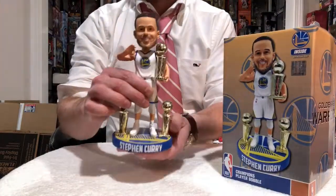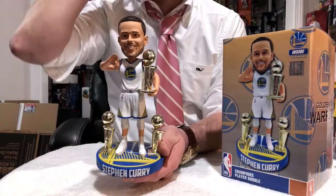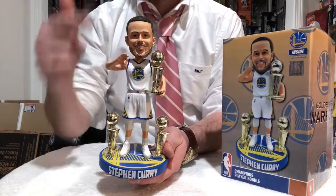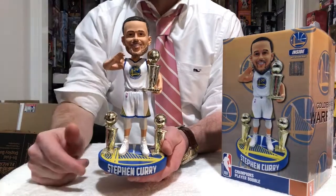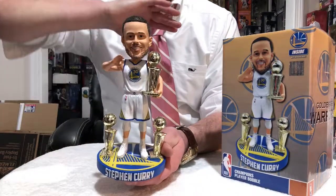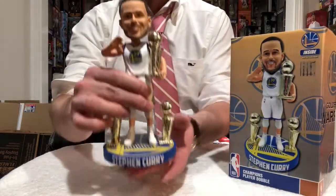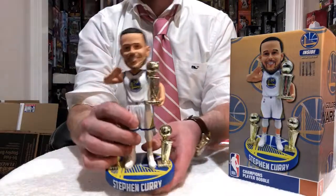This will only increase in value. Head over to Foco.com — if you sign up, you get an automatic 10% off. This is one you will regret if you don't get, just like the Larry Bird exclusive and the Magic Johnson one about five or six years ago that Foco came out with. Now their prices are off the roof. For likeness, likability, and everything like that, this is one you need in your collection. I think it's like $40, $45.